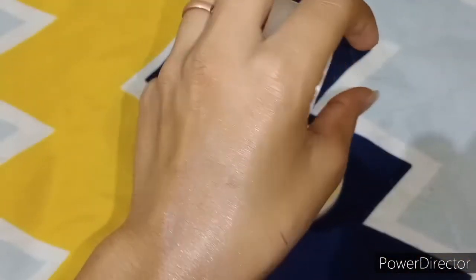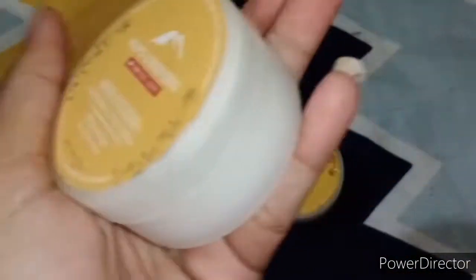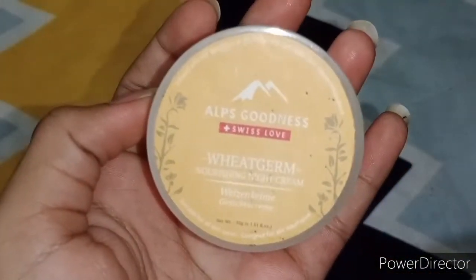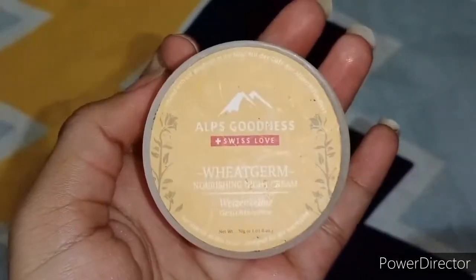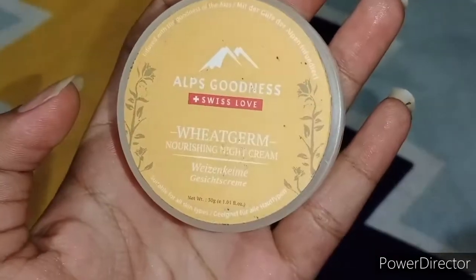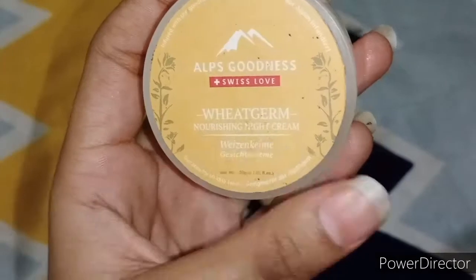It is not going to affect our skin or makeup because the first step is toning. I have also added a DIY toner — you will get a link in the description box. Then we have to moisturize our face, so this is the best cream. You can use a gel, but I am telling you this is very convenient.